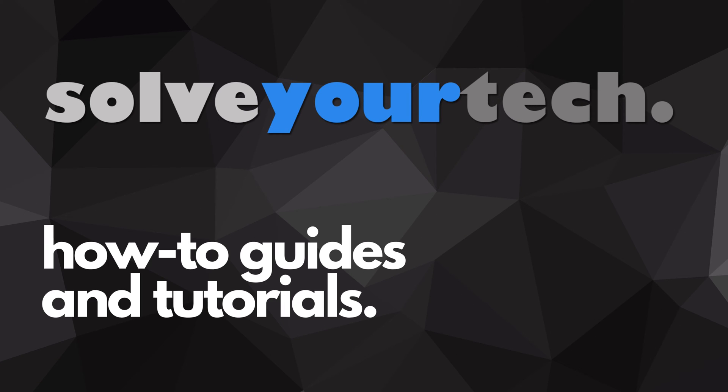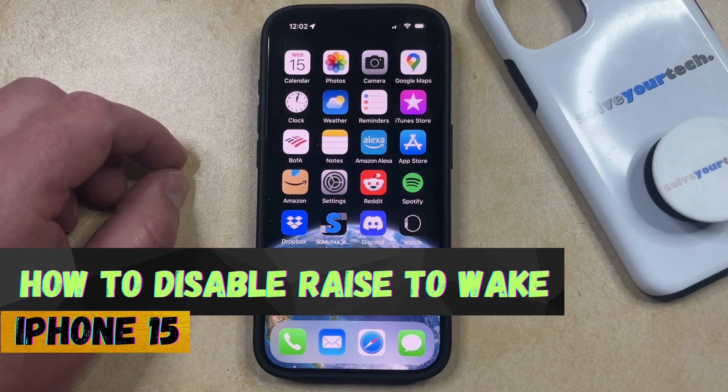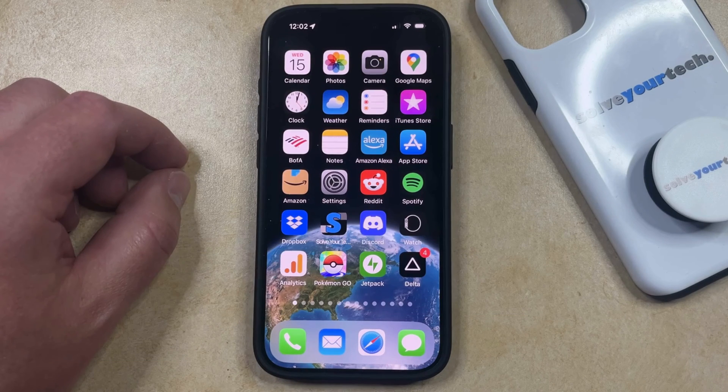SolveYourTech.com, your source for how-to guides and tutorials. Welcome to our video about how to disable Raise to Wake on iPhone 15. If this guide helps you out, then please consider subscribing and liking this video.